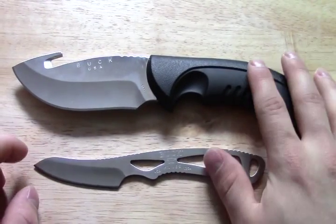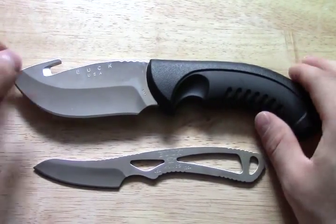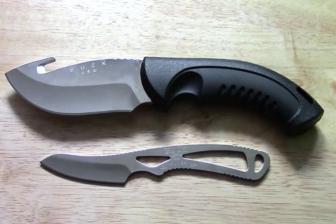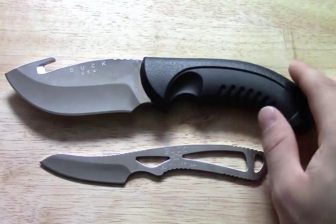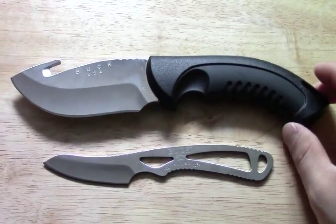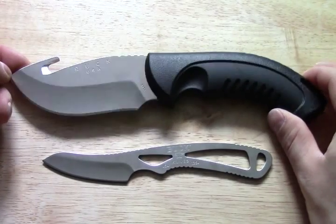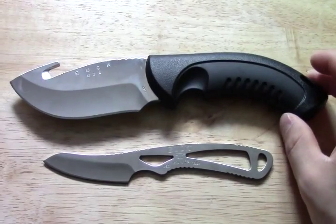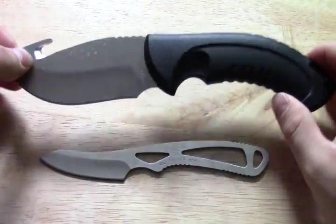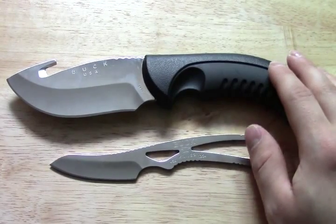Here's the key point about this set. I got this set about a year ago for $50 on Amazon — that was the regular price at the time. Now, to get all this — made in USA, 420 high carbon steel, both knives, well-designed — for $50 is an unbeatable deal. The price has since gone up to around $80, and I've seen it lowered back down; I think right now it's about $70. Still, the deal is unbeatable in my opinion for what you get for the money. This is kind of an all-inclusive set.